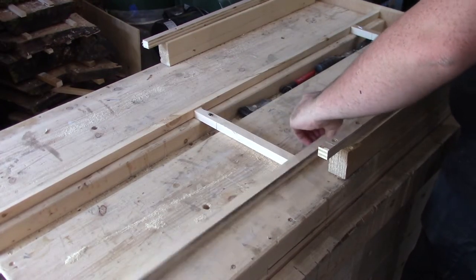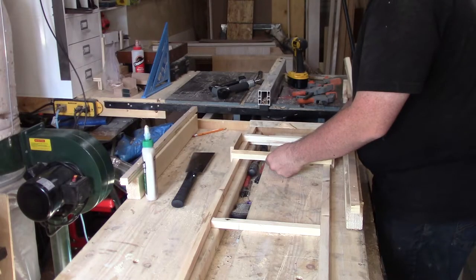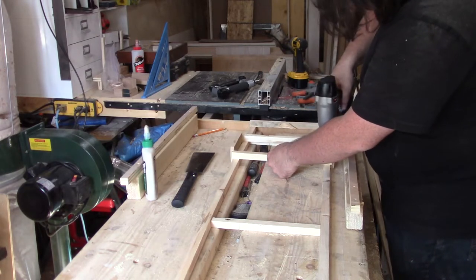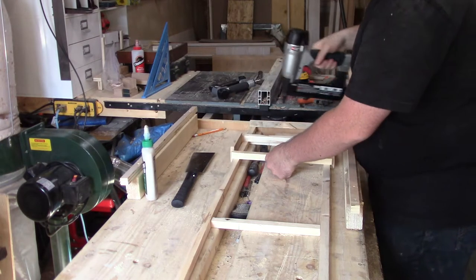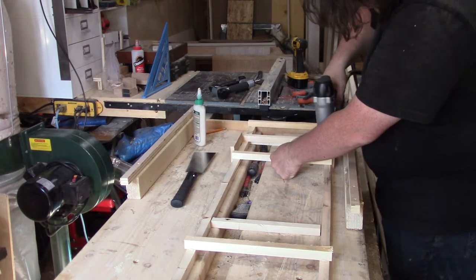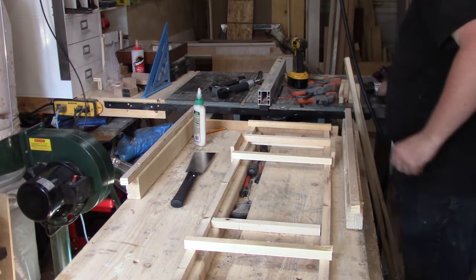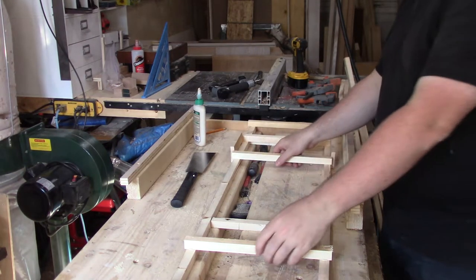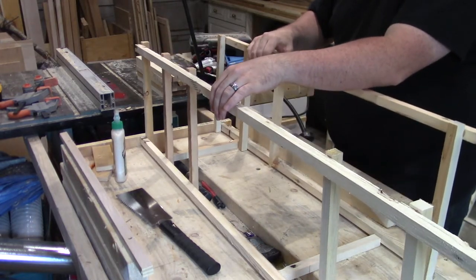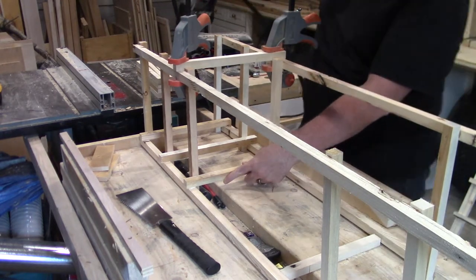The same method as before, except now I'm working with two parallel uprights. With the uprights butted up against the stop at the edge of the workbench, I glued and stapled in the top horizontal and used a pre-cut spacer to set the next two horizontals. Then I flipped the unit around end for end and repeated that process for the opposite side, leaving a gap in the middle. Once I had a second unit completed, I set them both upright on the workbench, clamped them up, and stapled in the next batch of horizontals on both sides of both sides.